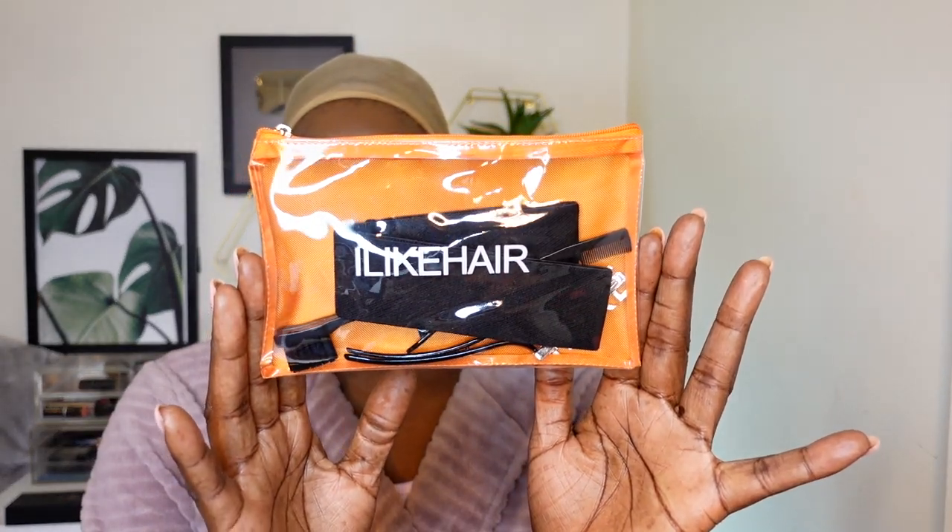Hey guys, welcome back to my channel. I'm back with another video featuring a unit from ilikehair.com. They are very generous — they send all these goodies, a comb, and all the jazz. They did send quite a lot of goodies, and yeah, I do love that. I like the hair band — it is just unique and good, and I like that accessory as well.